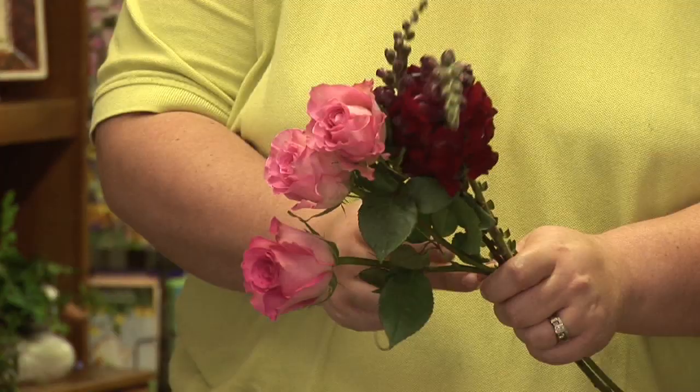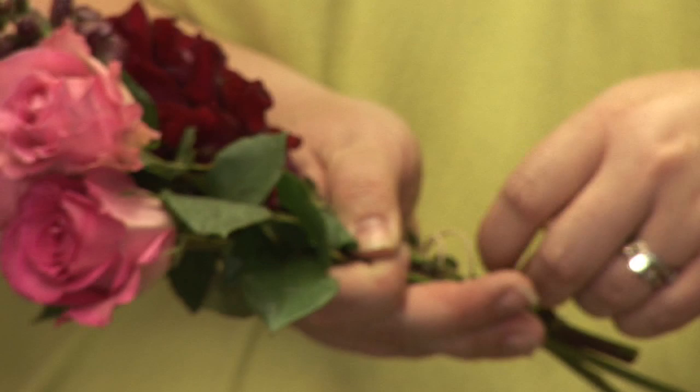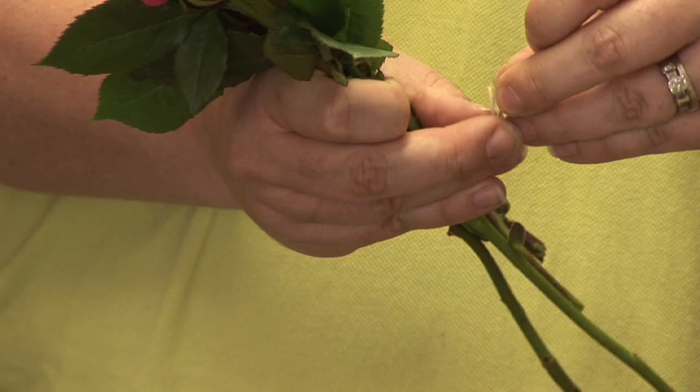I like to use a rubber band because it's just easy to hang, but you can use some string or anything like that. I wrap it around the stems to make myself a little hook, and you hang your flowers upside down in a cool, dry place.